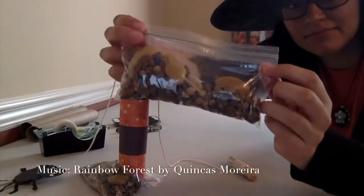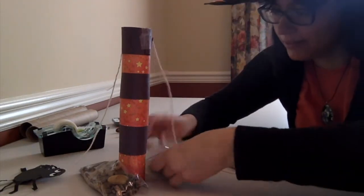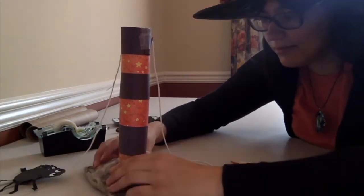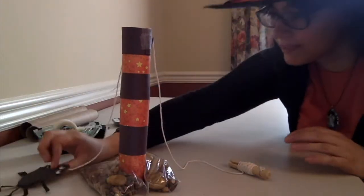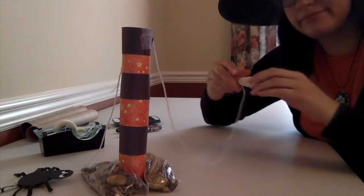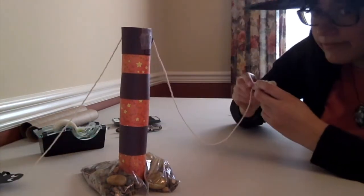Something else that you'll also need is two Ziploc bags filled with rocks, dirt, or sand — something heavy. This will help your tower to stand up. This is your spider racer, and the object of the game is to reel the spider into the top of the Halloween tower before your opponent. I'll show you how it works.